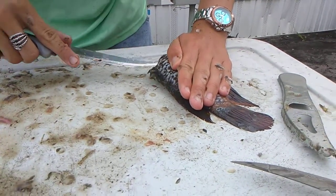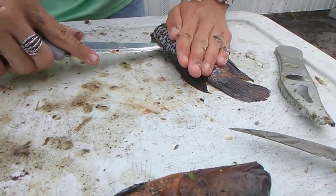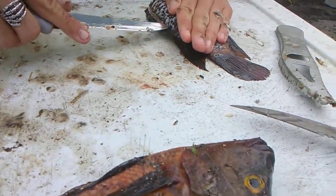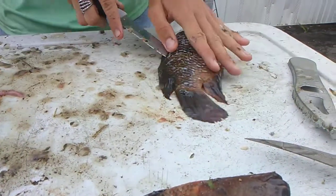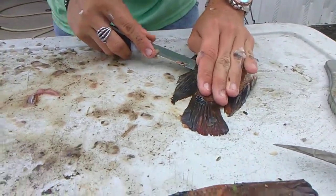This is the part where I've got to be careful. You're just going to cut a little bit down the spine — not all the way through the fish, just along the spine toward the tail. You got to work it down a little bit.